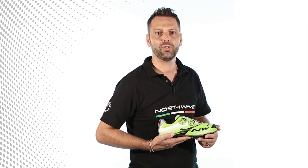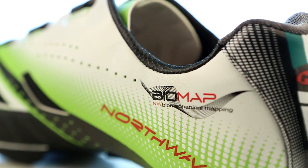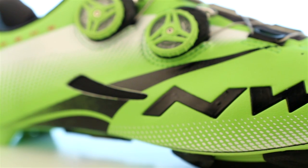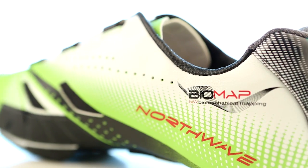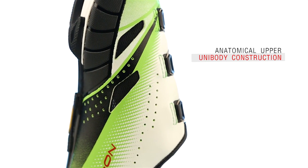Xtreme Tech Plus MTB has been developed using our Biomap programme, so we can apply the principles of mechanics to analyse the body's movement and balance. Every detail on Biomap by Northwave Shoes is designed to keep the foot in the right position while pedalling and transmit power to the pedals without wasting any energy. The snug-fitting anatomical upper has a unibody construction.